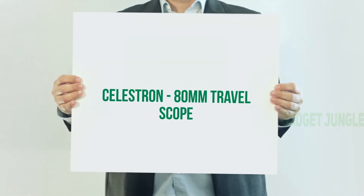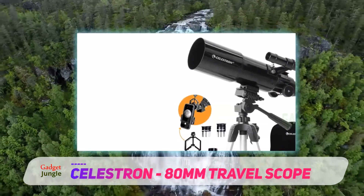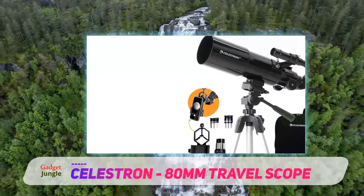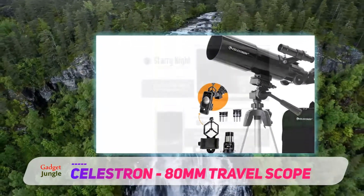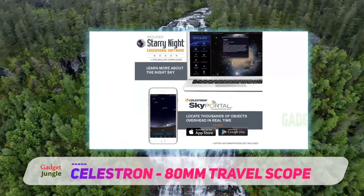Celestron 80mm Travel Scope. The Celestron 80mm Travel Scope is a portable refractor telescope that works well for viewing deep space objects and more earthly targets. At only 3.3 pounds, it is light enough for your child to carry without an adult to help.